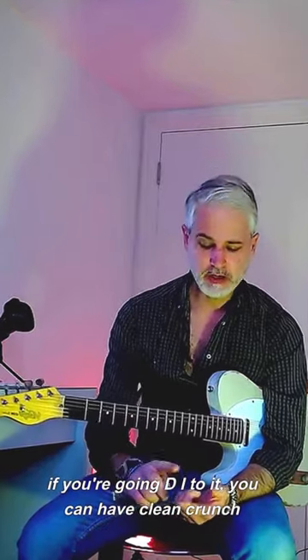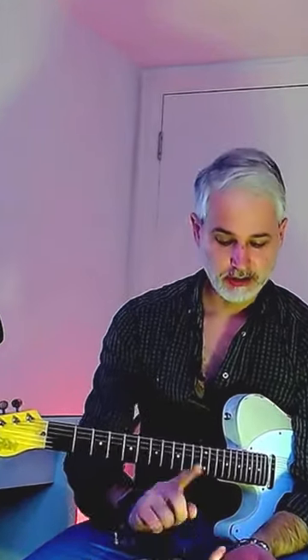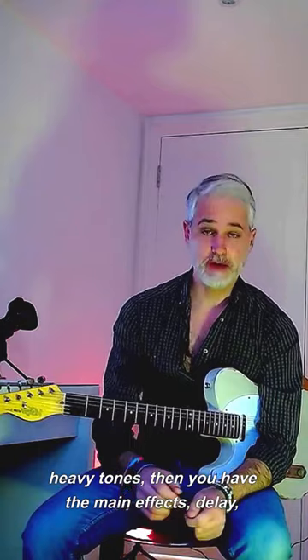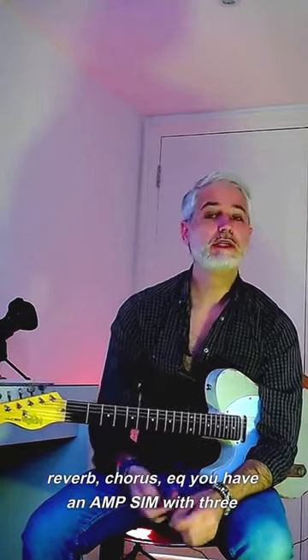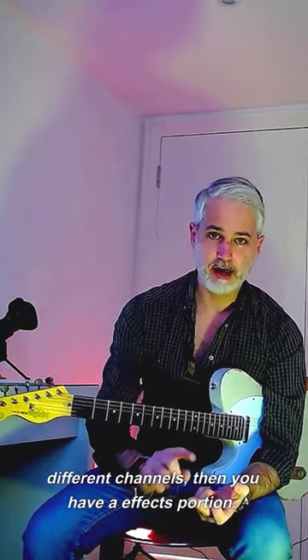If you're going DI to it, you can have clean, crunch, and heavy tones. Then you have the main effects: delay, reverb, chorus, and EQ. You have an amp sim with three different channels. Then you have an FX portion.